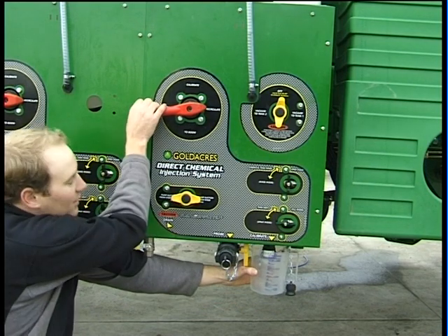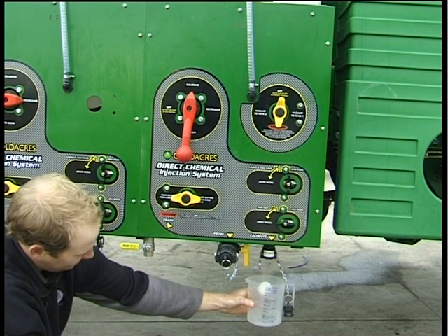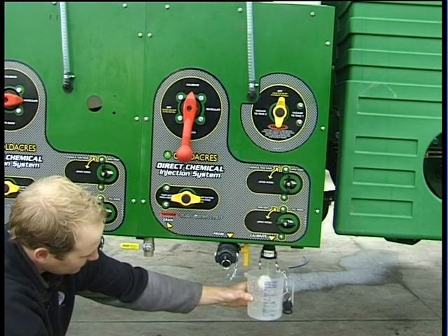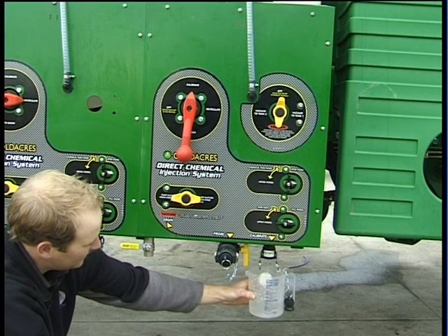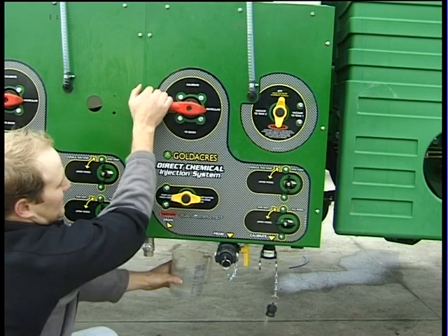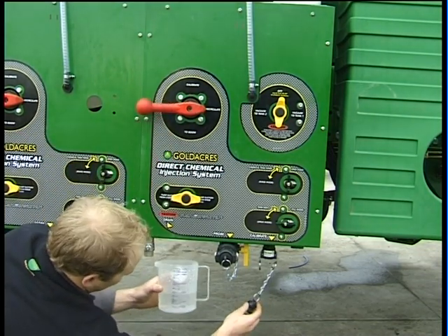With the bung removed, hold a measuring container under and rotate the pump control valve to the calibrate position, timing for one minute the amount of liquid measured into the jug. Once one minute has passed, rotate the pump control valve back to the recirculate position.